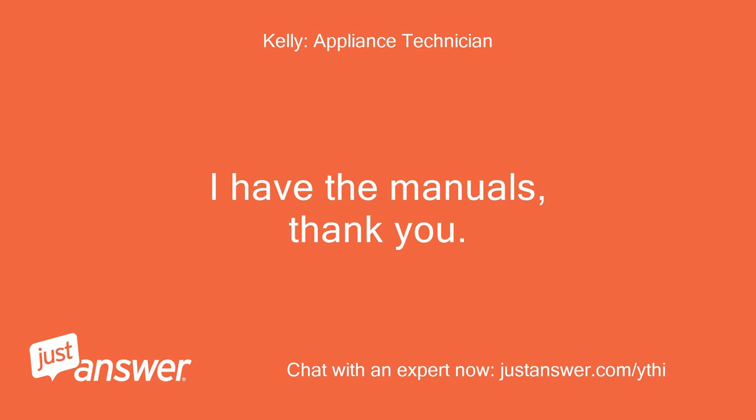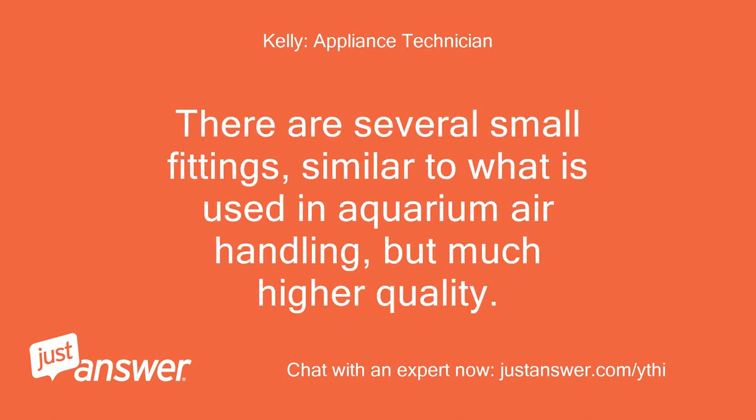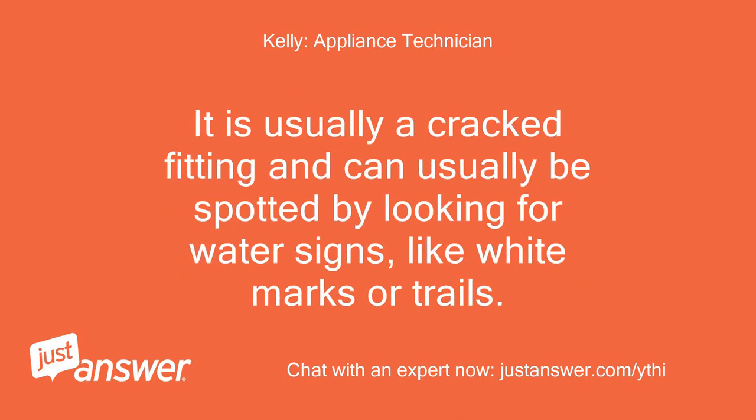I have the manuals, thank you. The issue is probably internal and caused by a small leak in a fitting. There are several small fittings, similar to what is used in aquarium air handling, but much higher quality. You will likely need to completely disassemble the unit to access and inspect the fittings inside to determine where the leak is. It is usually a cracked fitting and can usually be spotted by looking for water signs, like white marks or trails.